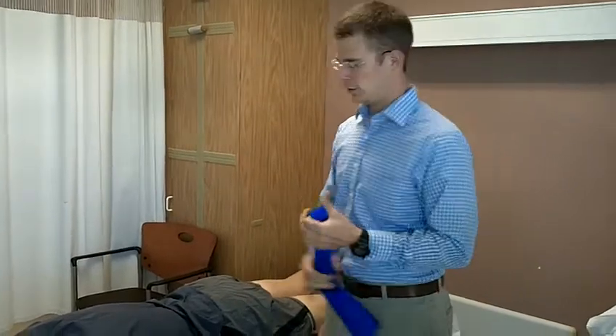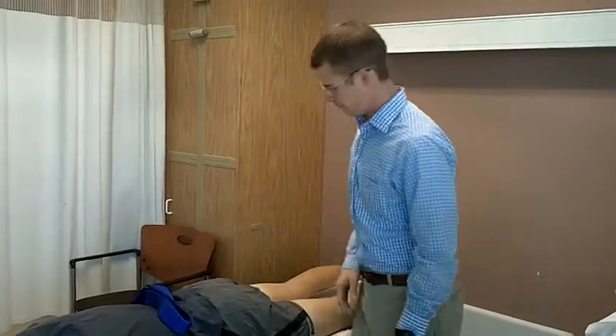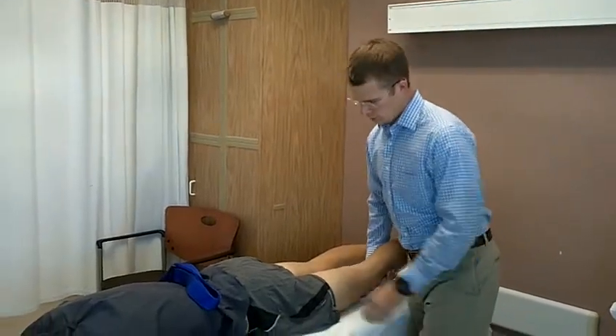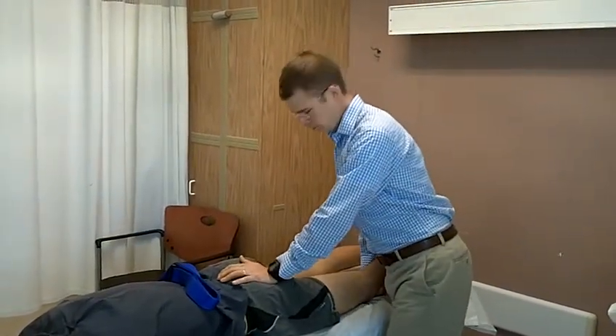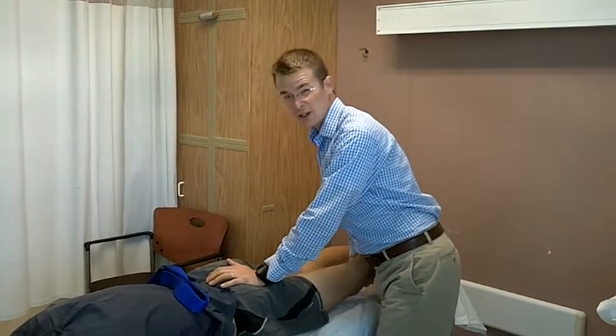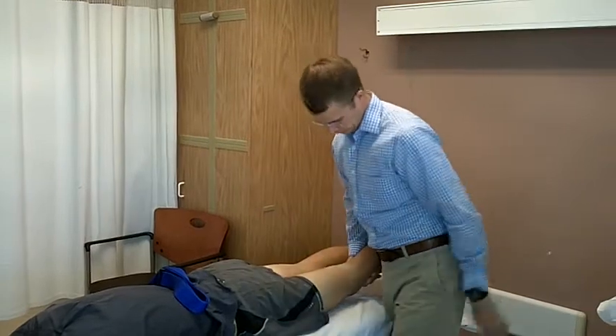So what we're going to do is demonstrate actual mobilization of the hip. On our patient here, I can block the innominate movement and the sacrum and assess his passive hip range of motion. And you can see his left side is really pretty stiff — that's about all he's got.